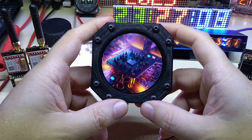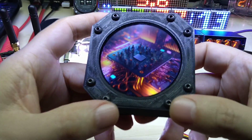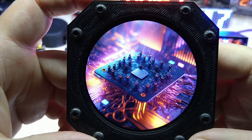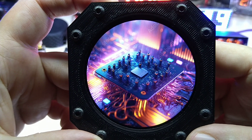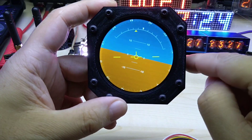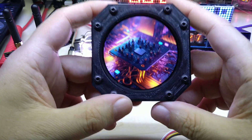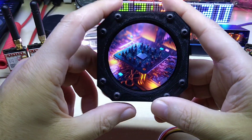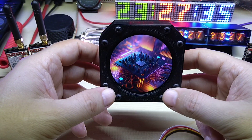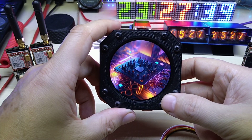I am thinking of designing my own PCB for this display because I really like it. It has very high pixel density at 480 by 480 pixels. I'm not sure what I'm going to do with it — I might turn it into a gauge, or add GPS to it.